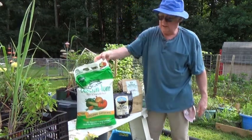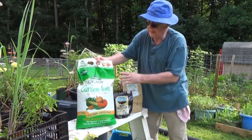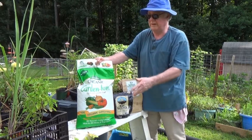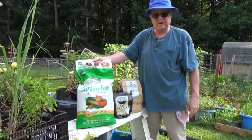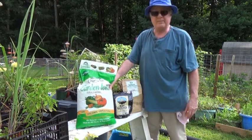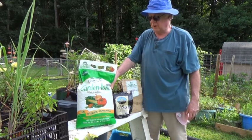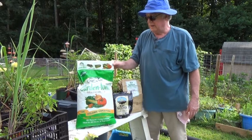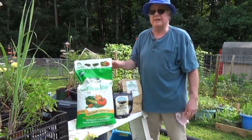My main go-to store-bought fertilizer is Jobe's. This is Espoma — they make a million of them: Garden Tone, Weed Tone, Tomato Tone. They're all pretty much the same; I buy whichever has the better price. I try to buy a big bag because just going around and doing some side dressing in the garden right now, I'll use this entire bag.